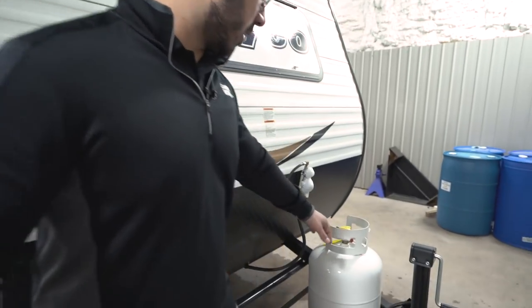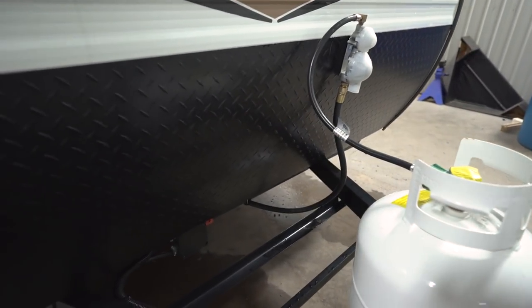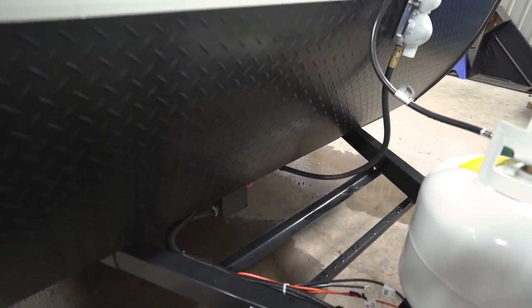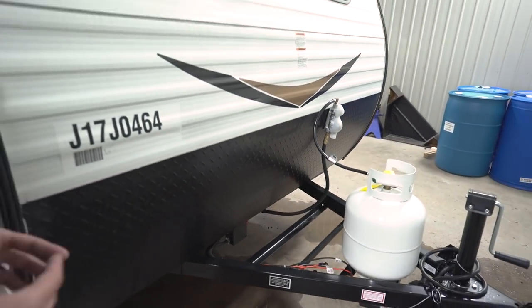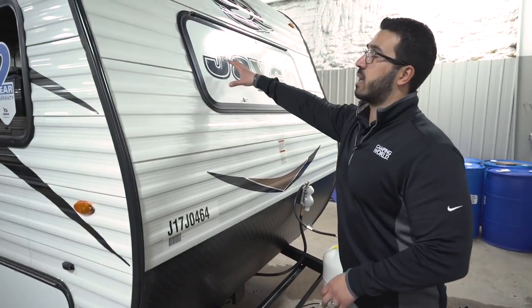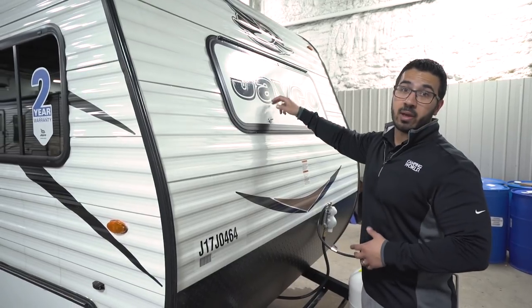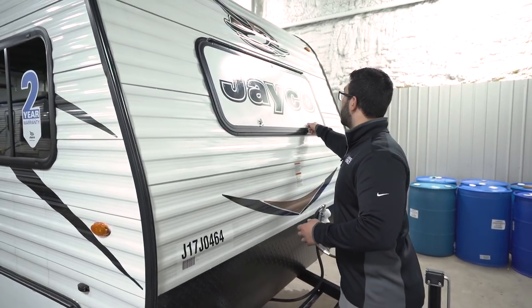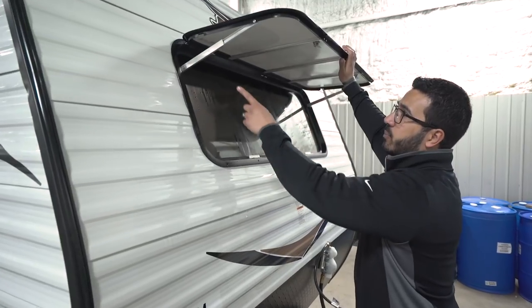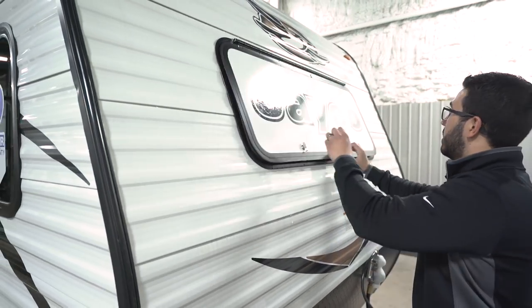Now let's take a look at the outside of the J-Flight 174BH. Starting up front, you have a 20-pound propane tank. Directly behind that are rails for your battery. Along the front you have black diamond plating to help protect the front end from rocks and debris thrown up by your tow vehicle. As I mentioned inside, there's also a rock guard on the front window — if a rock gets thrown up, it won't smash your glass — but you can lift it up with the wing nuts to let natural light into the coach.